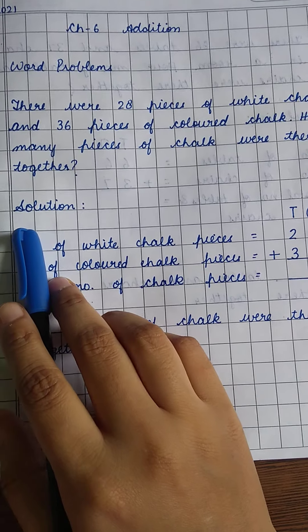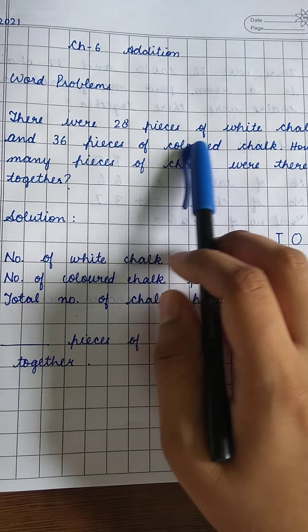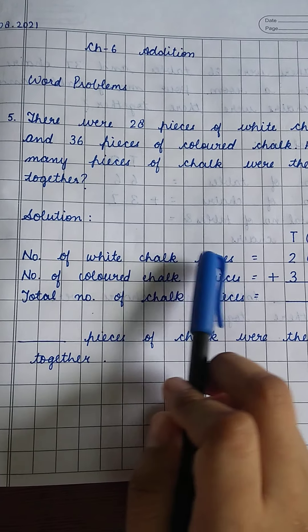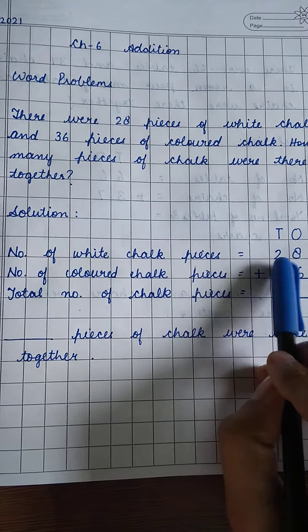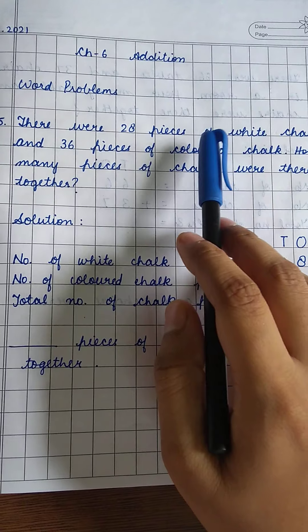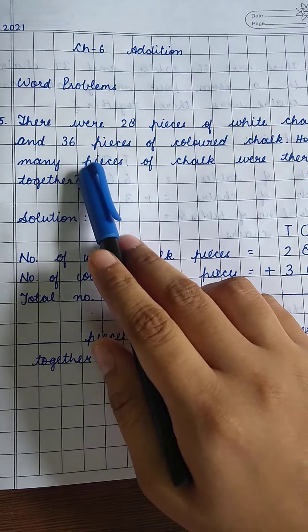So first we have to write the solution as a statement. Number of white chalk pieces is equal to 28, and we have to write the numbers under tens and ones. Then, number of colored chalk pieces is equal to 36.